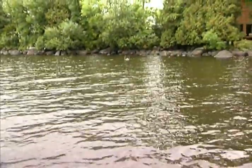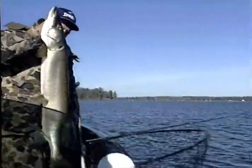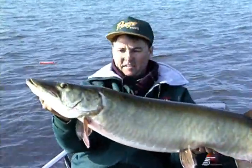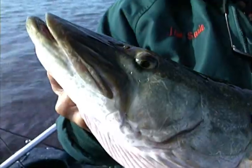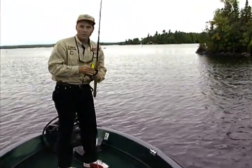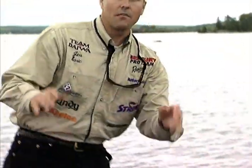Muskies have been called the fish of 10,000 casts, but it doesn't have to be that way if you fish smart. This involves having a game plan and sticking to it. Jim Sarek has utilized this approach to become one of the most successful professional muskie fishermen of all time. Let's join Jim to see how he develops a plan to fish new water. The system that Jim and his friends use is called search and finesse fishing — similar to run and gun, but with specific goals in mind so you can systematically fish any body of water across North America.